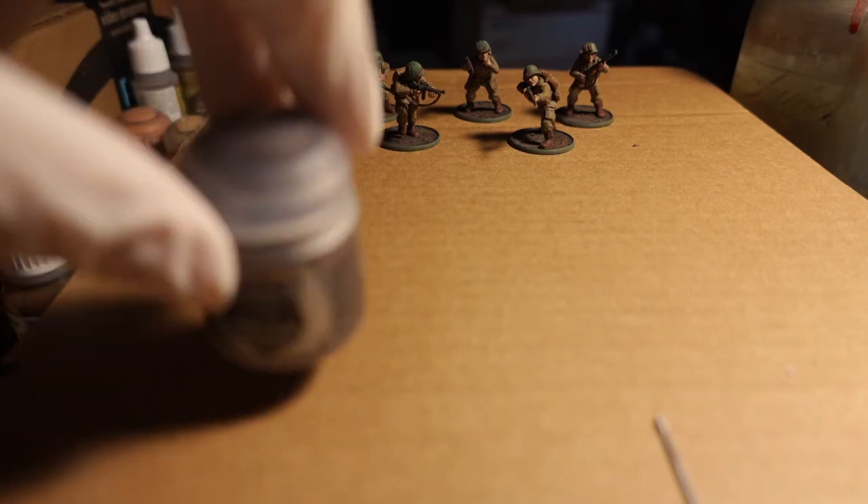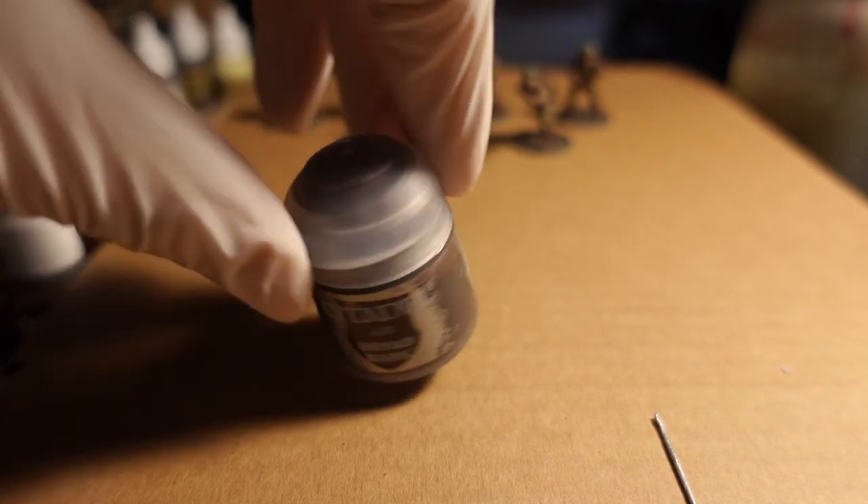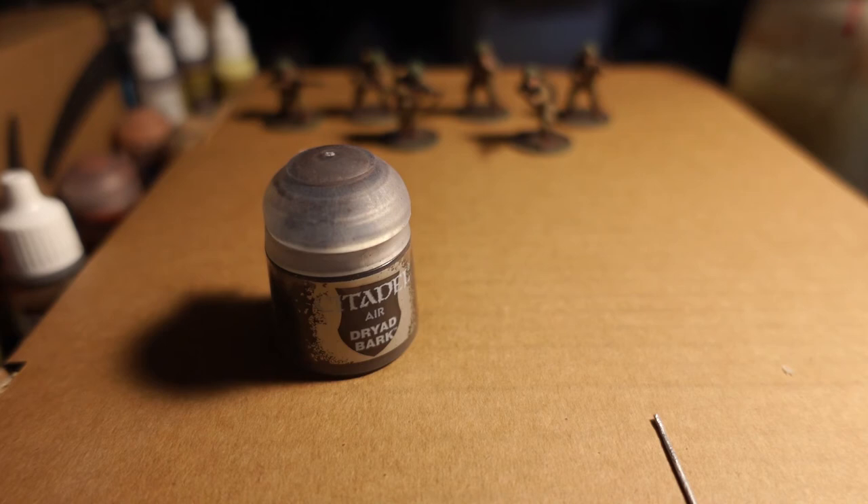Second, I gave it a touch-up — I covered everything in Dryad Bark from Citadel, again an airbrush thing. It provides a smooth and very fast, easy coat, which cuts down painting by a million miles an hour. You can do this by hand as long as you water down the paint — you can put a brush on the Vallejo Surface Primer. The Dryad Bark, you can brush it on too, but it might look a bit streaky. If you have a pot of regular Rhinox Hide, it'll work just as good.